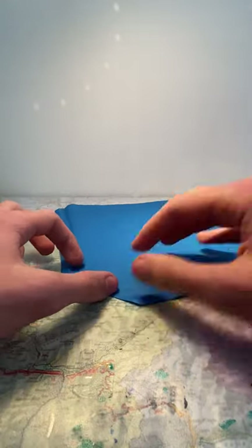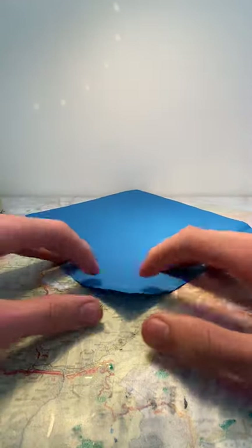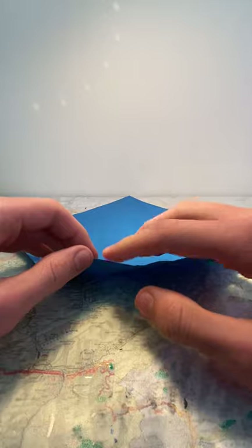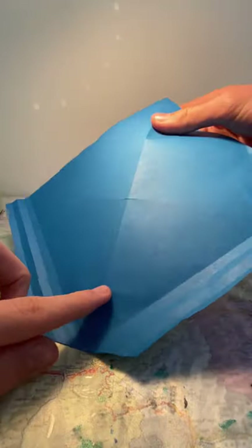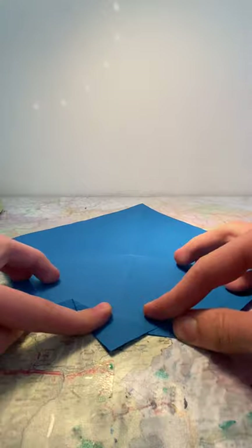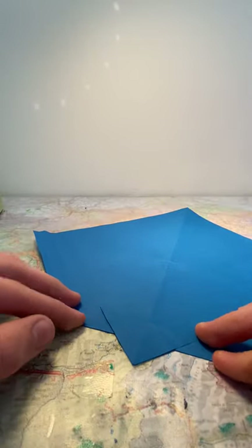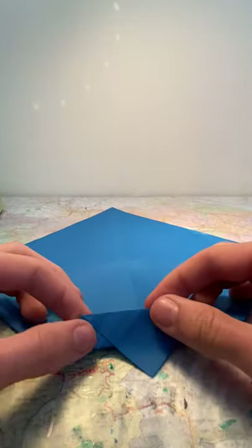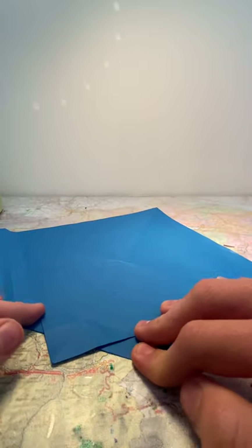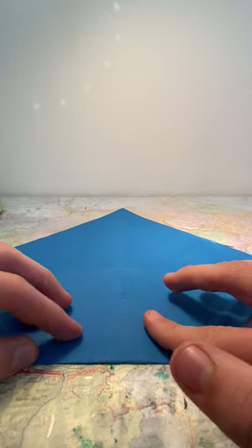Flip the paper over and unfold it, then flip back and fold it just to make sure that the crease is apparent. Now take the edge here and fold it along the crease here. When doing so, make sure it's straight — you can check that by looking that the crease forms a straight line, and that the edges of this crease continue along the crease here.